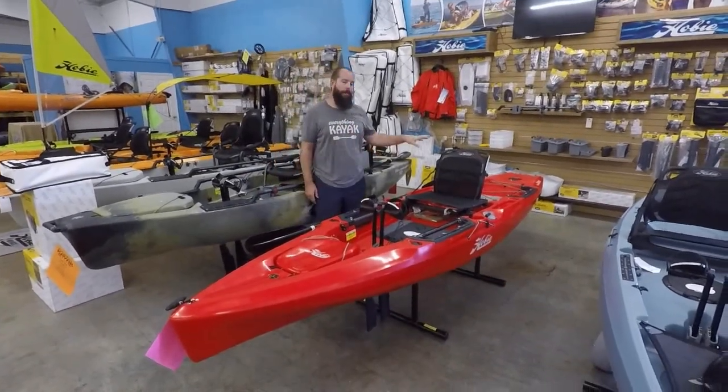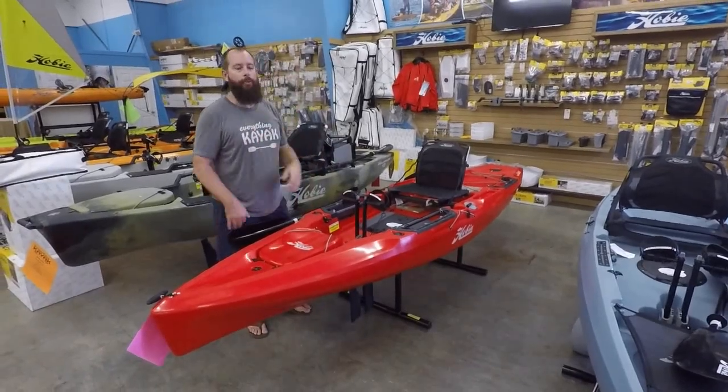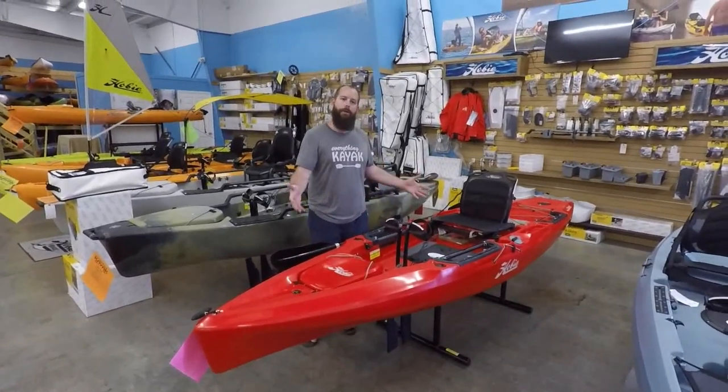This is going to be a quick walkthrough of the 2020 Hobie Outback. We saw the redesign in this hull for 2019, and that's where we're at on this hull design right now.